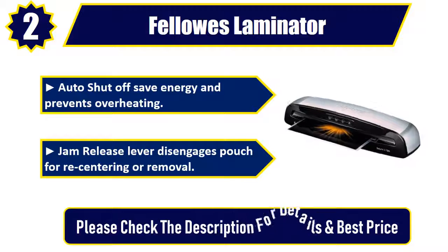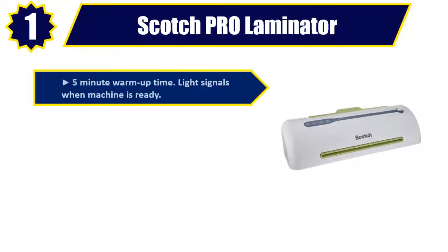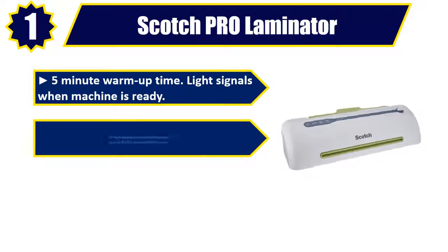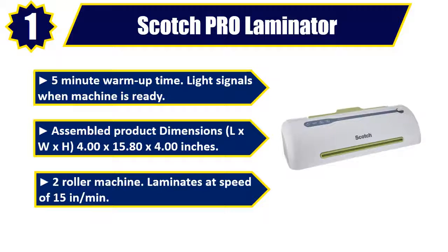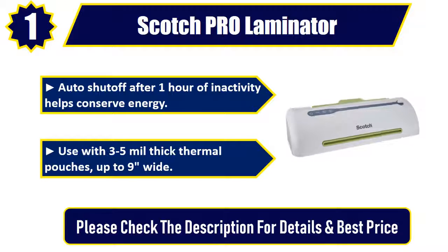Number one: Scotch Pro Laminator. Five-minute warm-up time; light signals when machine is ready. Assembled dimensions: 4.00 by 15.80 by 4.00 inches. Two-roller machine laminates at a speed of 15 inches per minute. Auto shut-off after one hour of inactivity helps conserve energy. Use with 3 to 5 mil thick thermal pouches up to 9 inches wide. Please check the description for details and best price.